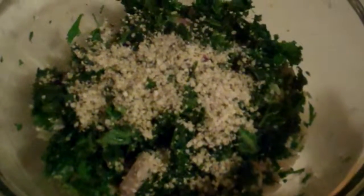Along with this I'm going to have two organic pears on the side to get some good fiber in there. I love to have fresh fruit with every meal.